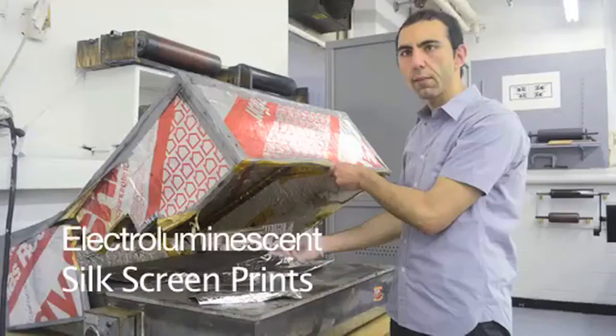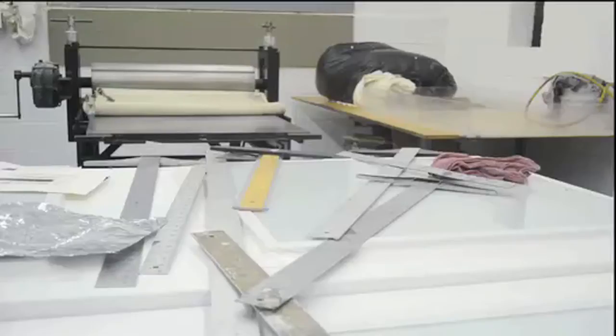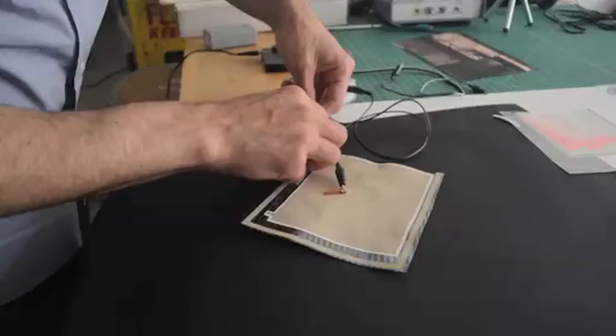A lot of fine art students know how to sew a screen but they don't know electronics or computation. But if you bring them together they can do a lot of different things.